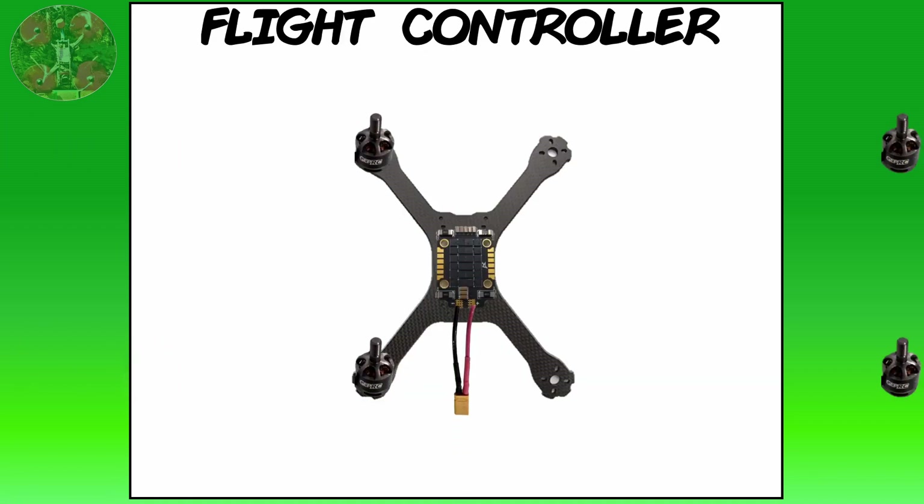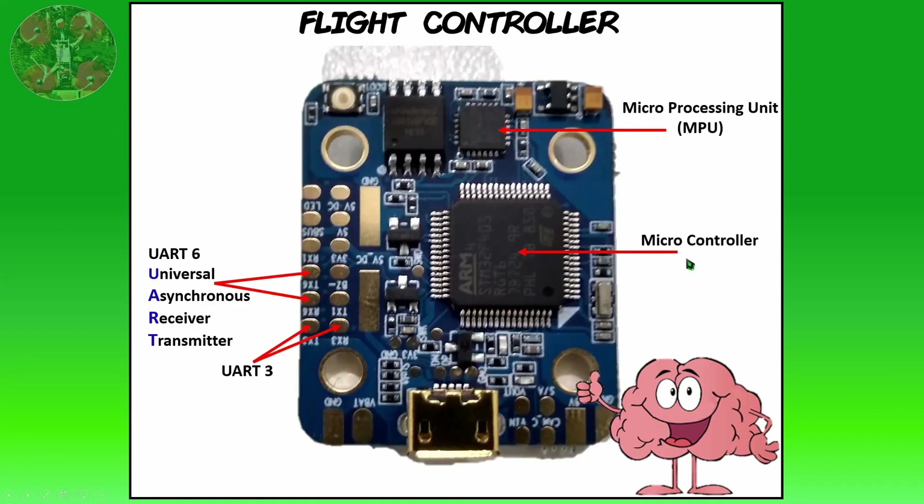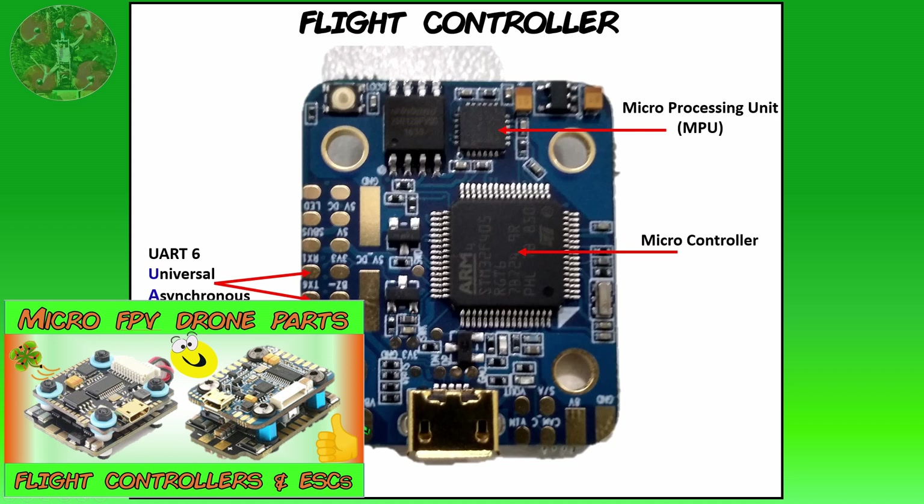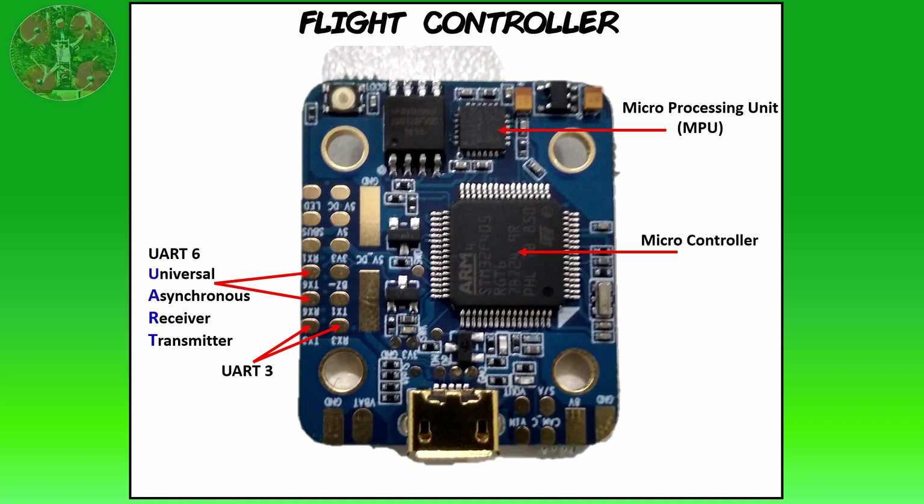The fourth component is the brain of your quad: the flight controller. It contains the microcontroller and microprocessing unit (MPU), including the accelerometer and gyroscope. It also includes interfaces called UARTs — Universal Asynchronous Receiver Transmitters — which allow you to connect other devices to it. Your flight controller is connected to your ESC so it can send information to control motor speeds. There are many different types of flight controllers with different features, and I go over these in depth in my flight controllers and ESCs video available above or in the link below.